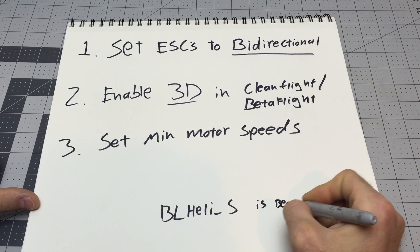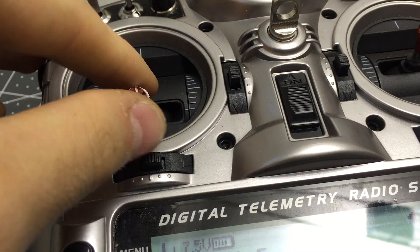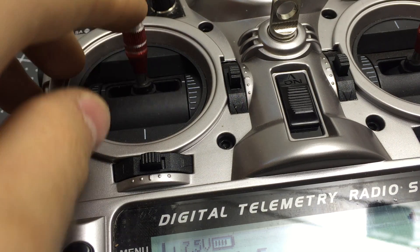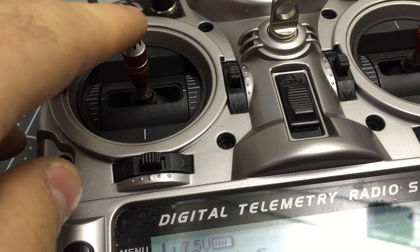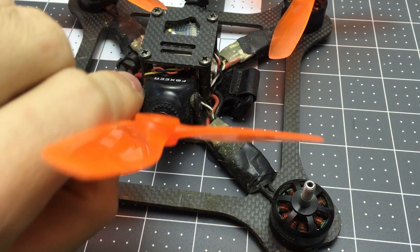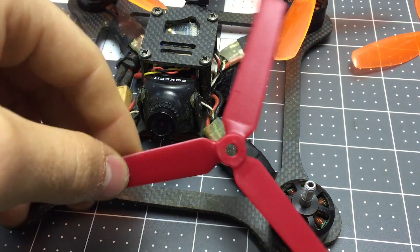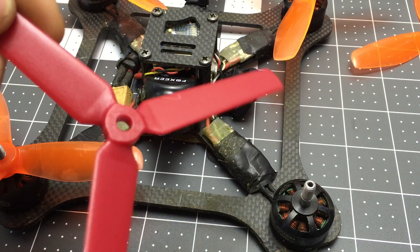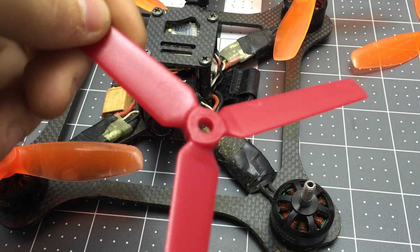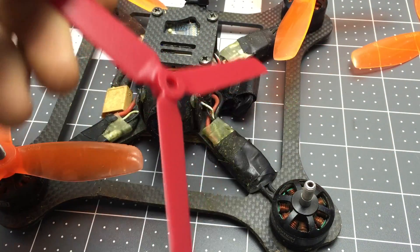For good results you really should have speed controllers with active braking. BLHeli S speed controllers are ideal. With the transmitter, up is positive thrust as you're used to, but going below the middle point switches to reverse thrust. Normal props have a scoopy airfoil that works better in one direction. 3D props are flat paddles with no curvature, so they work about the same in both directions — not as good in normal flight, but with roughly equal thrust in both directions. It's a compromise.